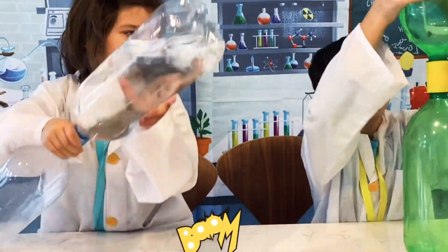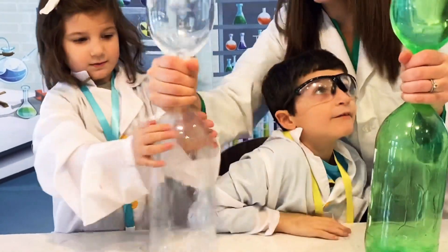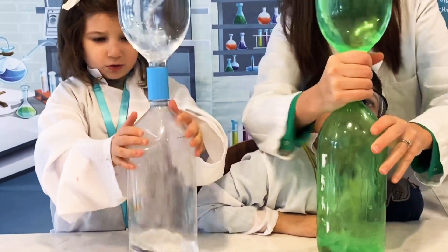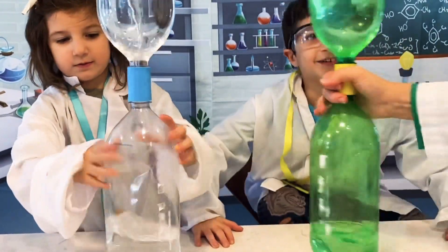Uh oh! You guys look like you need help. It's okay — this one's tough to do. So you want to take these and move really, really fast. And if I move really, really fast — whoa!